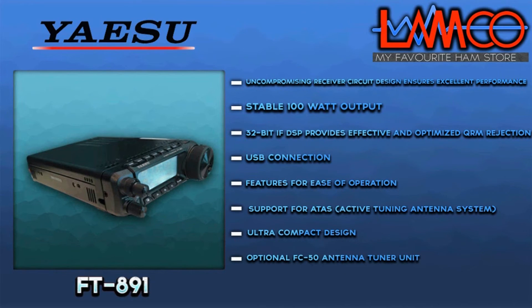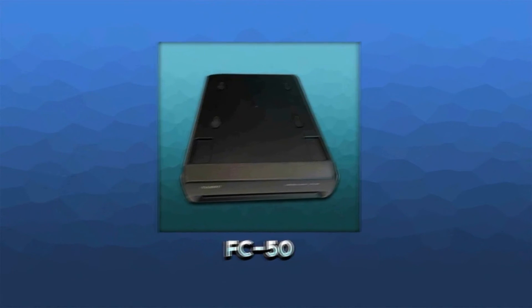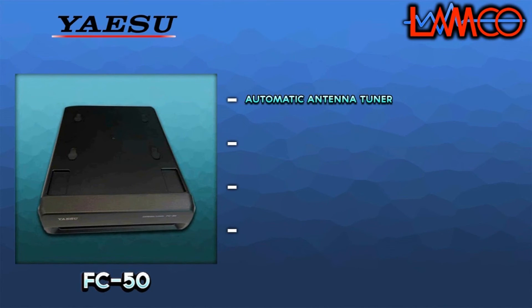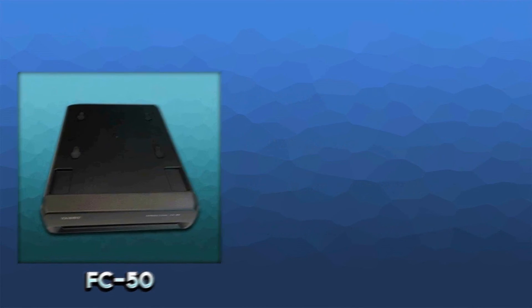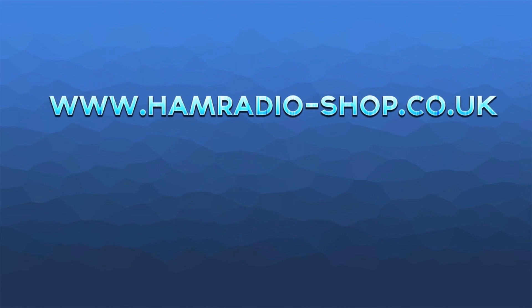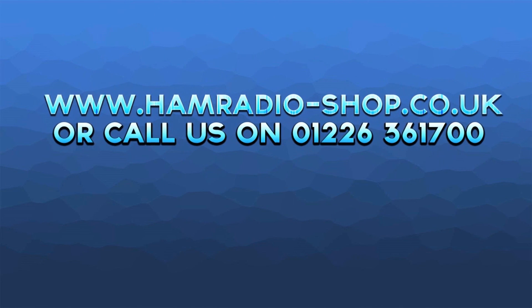The brand-new FC-50 automatic antenna tuner is small and compact, perfectly sized to match the FT-891, and fully integrates with the transceiver software. Visit www.hamradio-shop.co.uk or call 01226 361700.